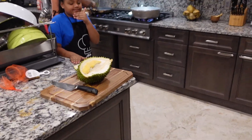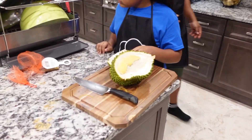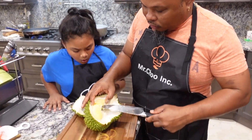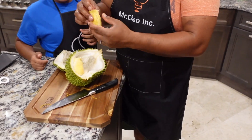Oh! You know what? This is so good. You have to taste this man, you have to taste this.